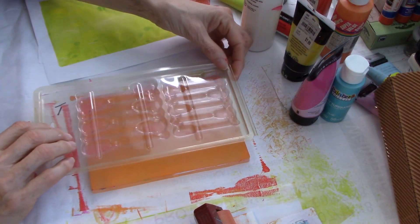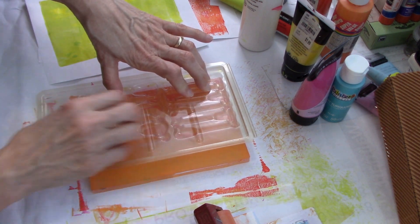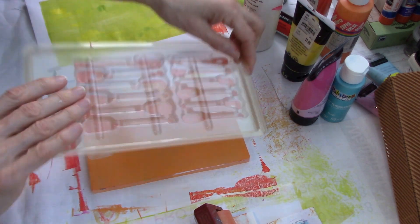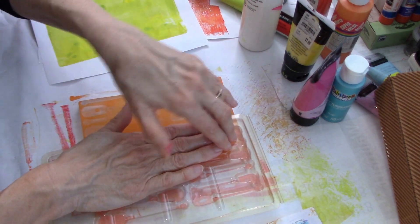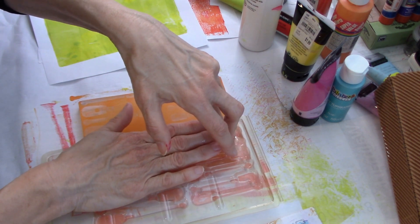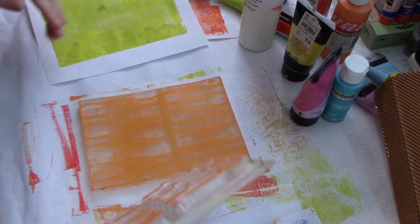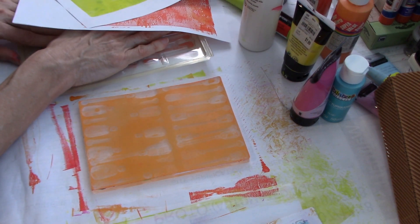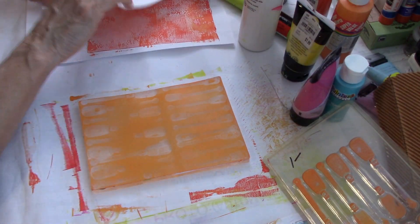Now with this packaging, you do have to kind of push down, I think, because it's not completely flat. You do have to push down on it a little bit. Let me see if this darker one will work to print off. No - so it just doesn't work as a stamp, but it does work on the jelly plate.